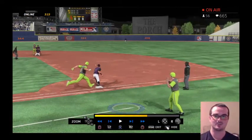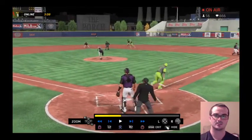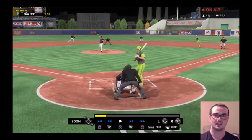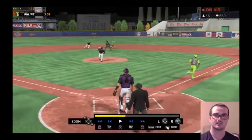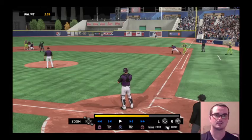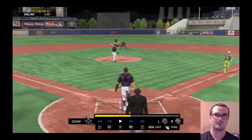Uses that 99 arm strength to throw him out at first. Let's just show it in real live motion. Oh my god.